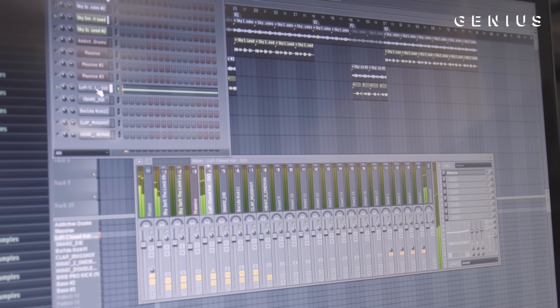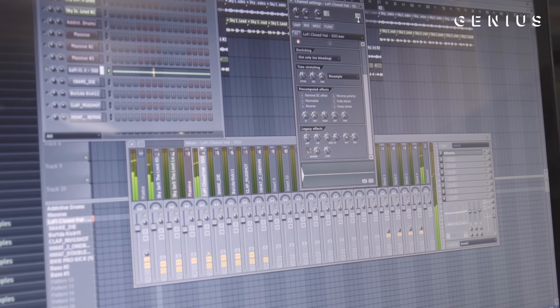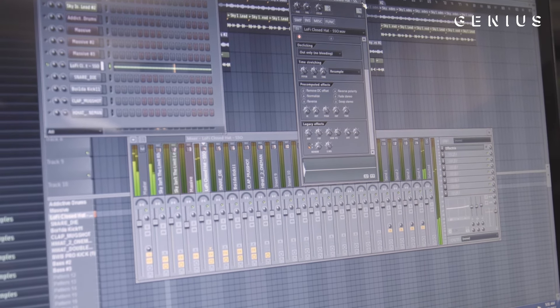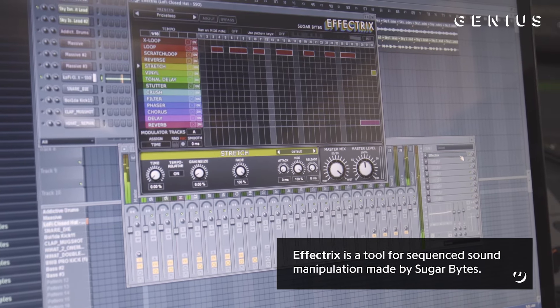For the hats, it's pretty simple — I just made a simple pattern. But then I ran it through Effect Tricks, which gave it that vibe.